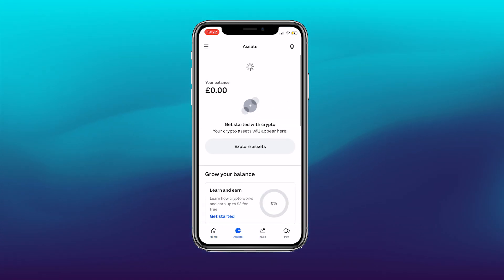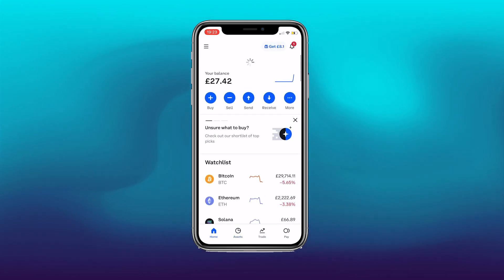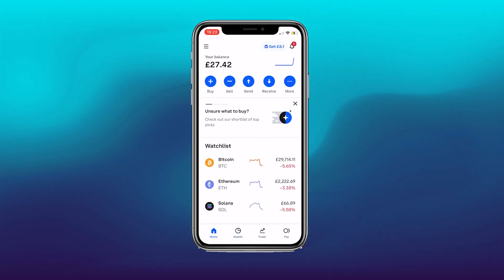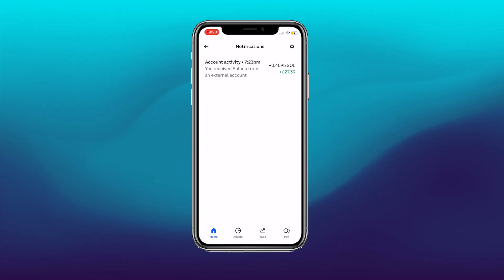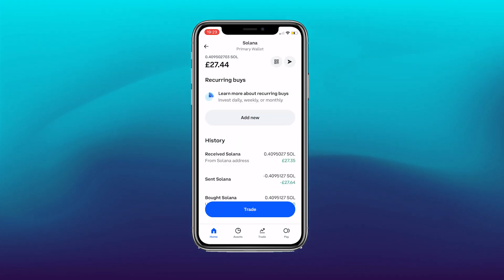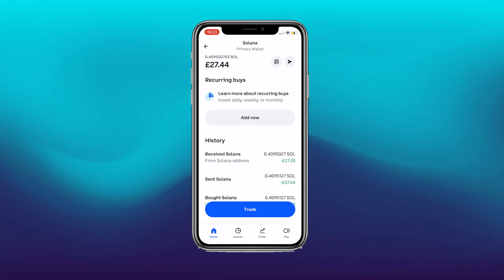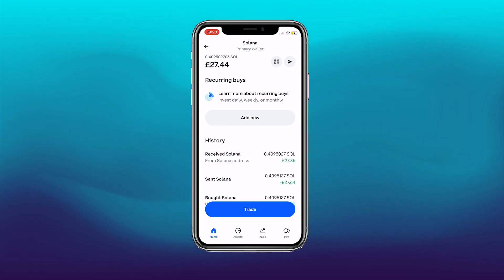Skipping ahead a couple of minutes — the money is now back in the Coinbase account. This is just a verification of everything we've done. You can now cash this out via the Coinbase app, or if you've got Binance you can do that just as easily as well.